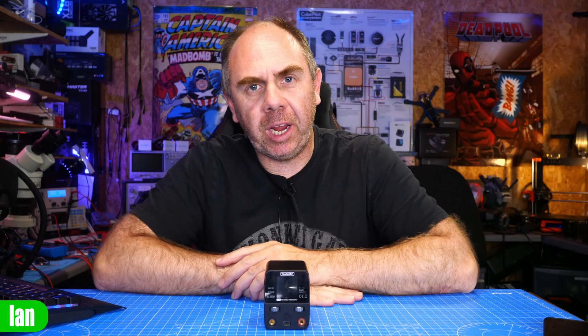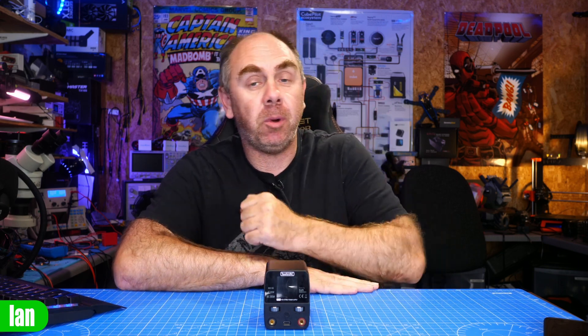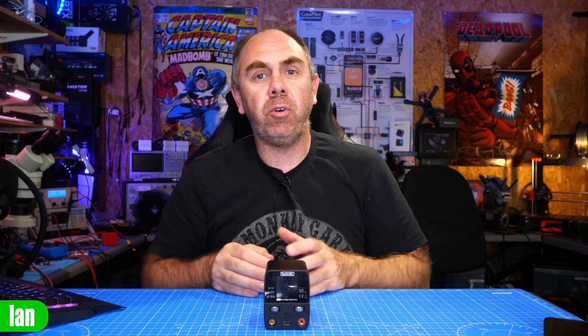Last week I released a review of this power supply from Toolkit RC, the P200. After I put that review up I started to receive quite a few messages of people having issues with this power supply but also complaining about its performance. As a result of that I've decided to go and do a lot more in-depth testing of this power supply from a safety point of view. I've done tests on its short circuit protection, its voltage ripple as well as its actual current load capabilities, and today we're going to walk through the results of those tests.